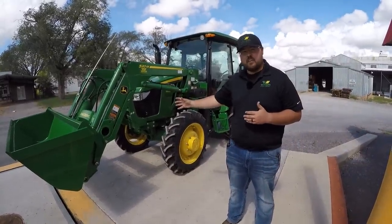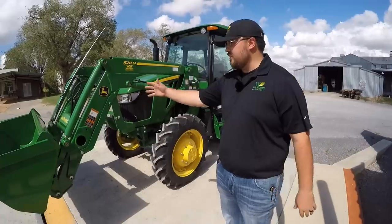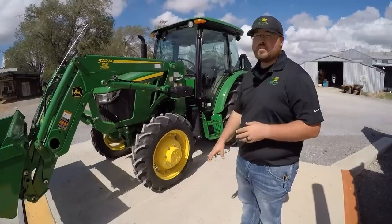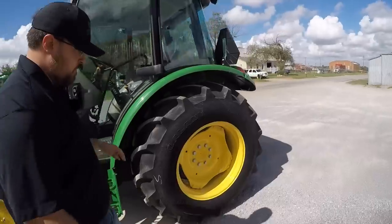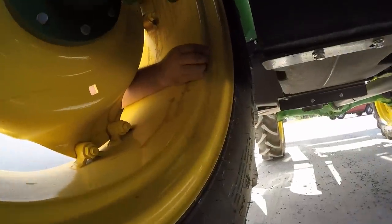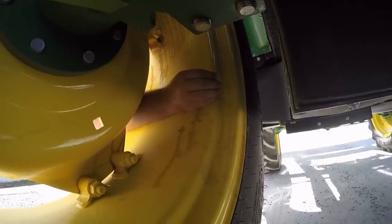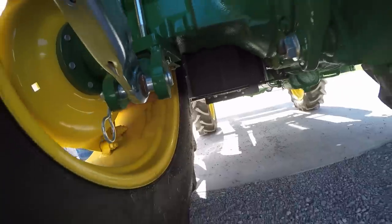Now we're here with the John Deere 5065E, John Deere's 65-horsepower utility tractor — very similar model to what you just saw on the Kubota. It does have the front-end loader used for all the same applications such as moving dirt, hay bales, along with rear implements. Before we weigh this, we're going to go back and check the rear tires. On this model, the wheel is flipped around so the valve stem is back behind. I'll take the valve stem cap off, turn it over, and poke it down onto the valve stem. Air is definitely coming out of this tire — no fluid, nothing leaking out. So we'll put the cap back on and pull it on to get our true weight.